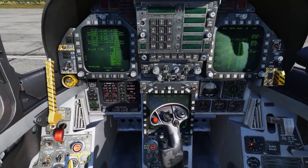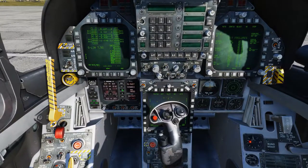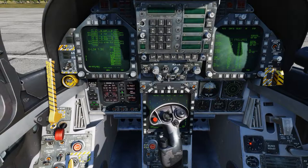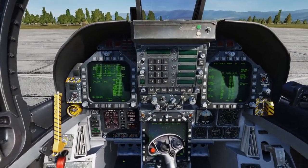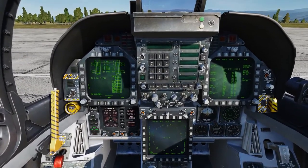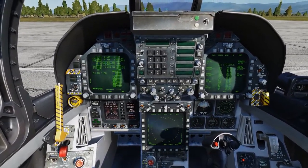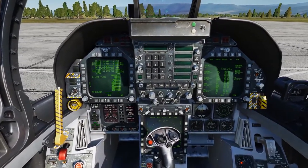We'll set our bingo to 8000. Let's check our controls: stick 24 back, 3 forward, 25 to the left, 25 to the right, and 30 on the rudders.